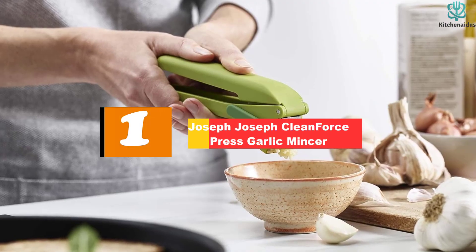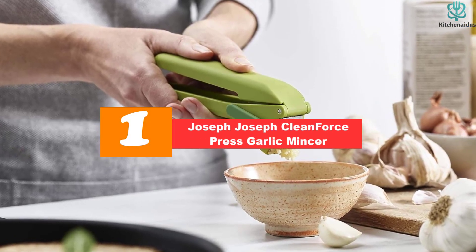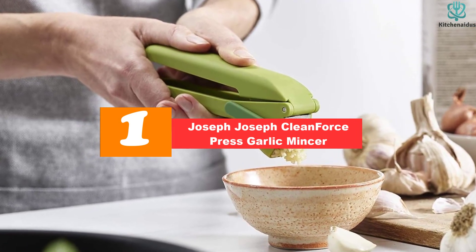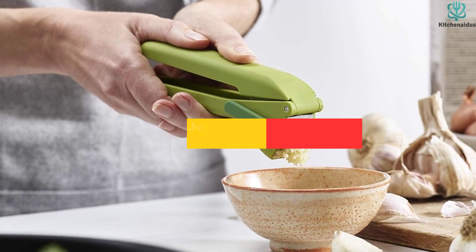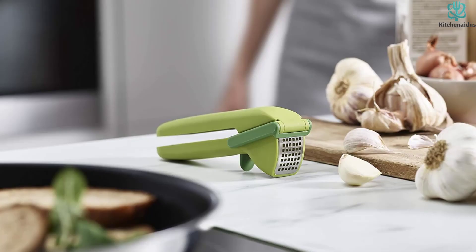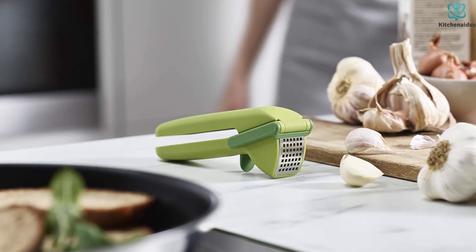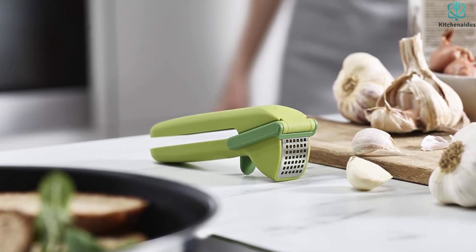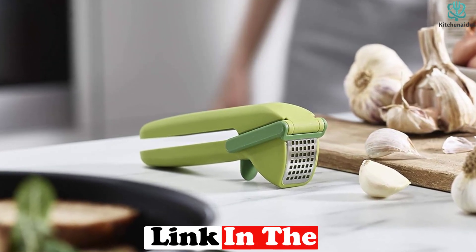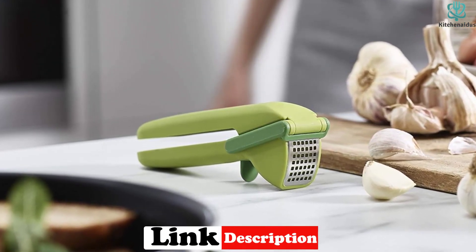And finally at number 1, we have the Joseph Joseph Clean Force Press Garlic Mincer. The Joseph Joseph Clean Force Press Garlic Mincer is a powerful and easy-to-use tool that allows you to mince garlic quickly and efficiently. Its trigger-operated wiper blade removes crushed garlic, while the handy cleaning tool helps remove trapped garlic and skin from the crushing plate. The tool is easy to clean and is dishwasher safe.